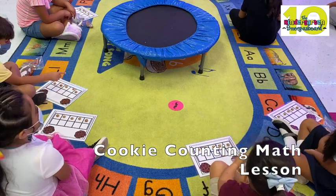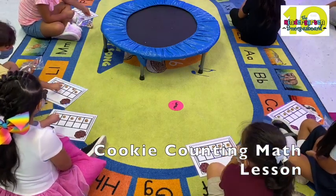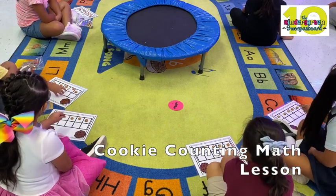All right, excellent. All right, let's touch and count. Everybody go. One, two, three, four, five, six, seven.